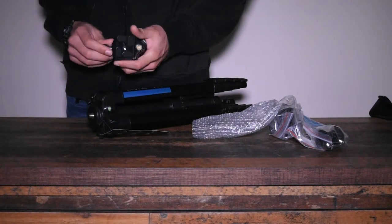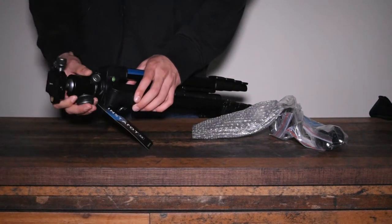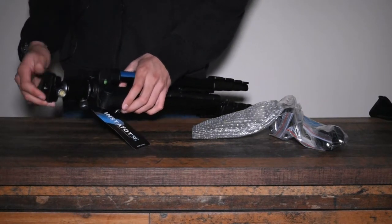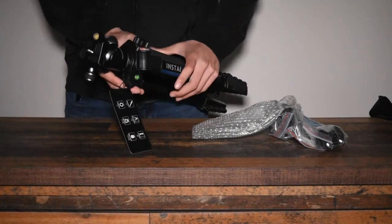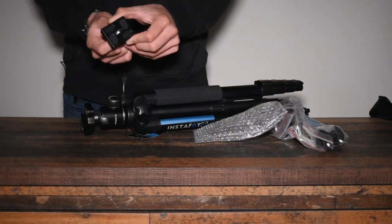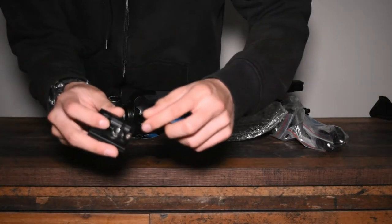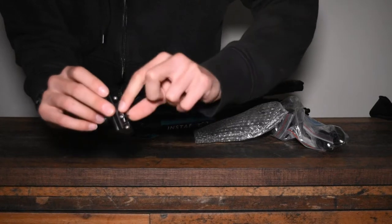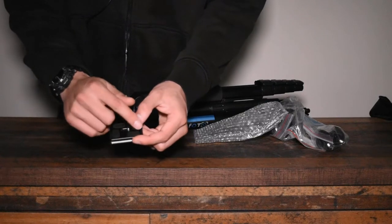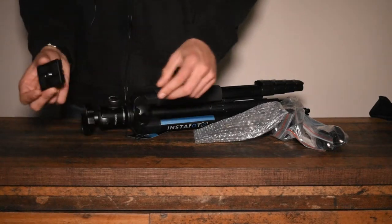This is the ball head tripod mount. You just screw it on like a normal thing, like you would do with a camera on a tripod. It screws on 360 degrees and then it's pretty sturdy on there — it's not going to come off. On the quick release mount, the screw is movable so you can move it back and forth. It has a little thing that pops up so you can screw it on by hand or by screwdriver. They give padding around it so your camera has something to grip and doesn't get marks on it.